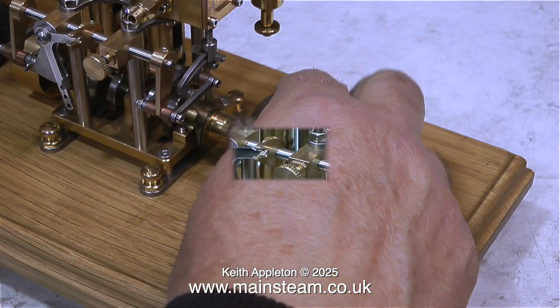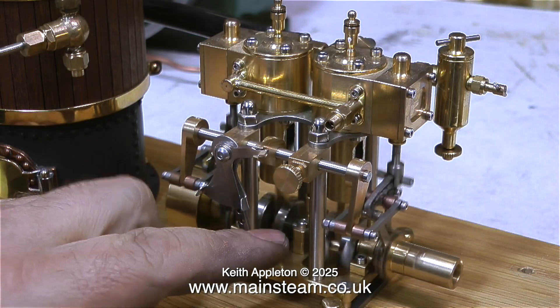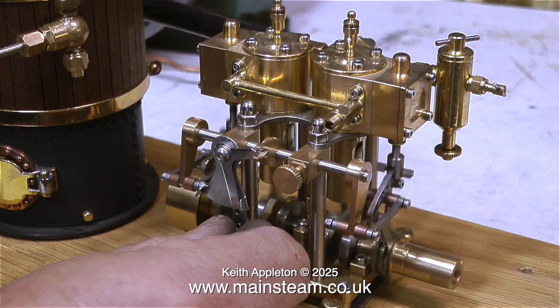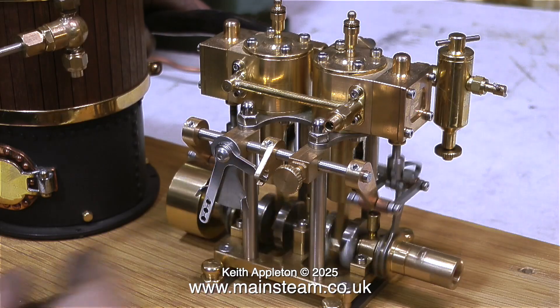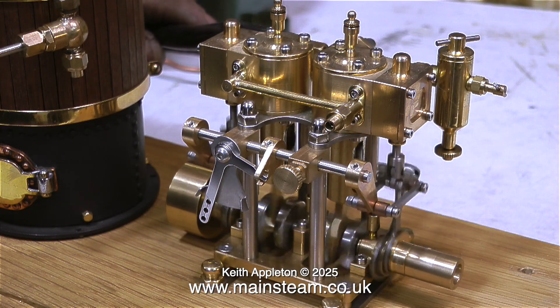Does the engine run well? Yes indeed it does. There's no live audio on this one — the footage was taken from a video I made a few years ago, all about a model steam plant bought online. The reason I'm making this video using existing footage is because I haven't had much time this week to work on video projects.